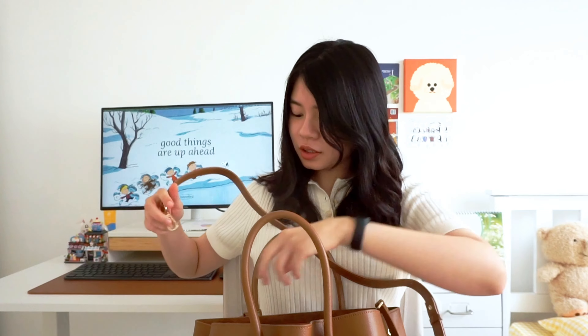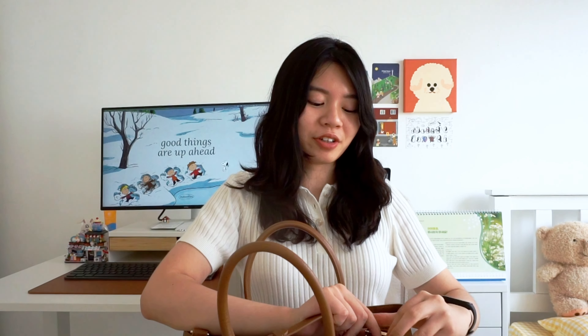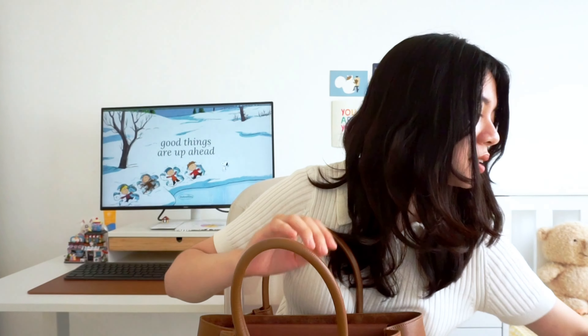You can carry it crossbody like that, but because my bag is actually quite heavy, I don't think it's the most ergonomic to carry it across your shoulder, so I just carry it like a normal tote bag. I usually don't even use this strap. Anyway, this is the front and this is the back.